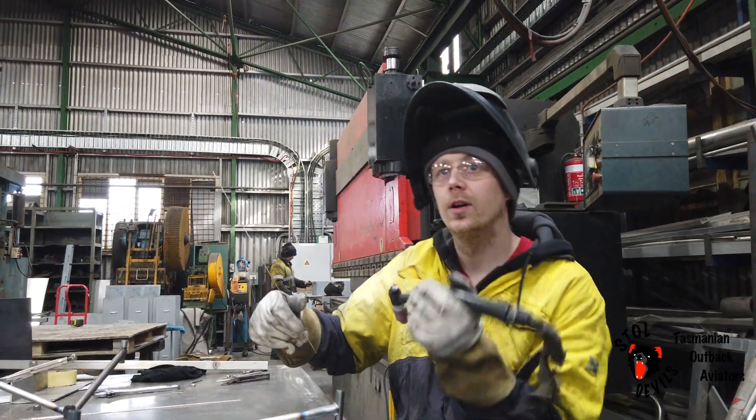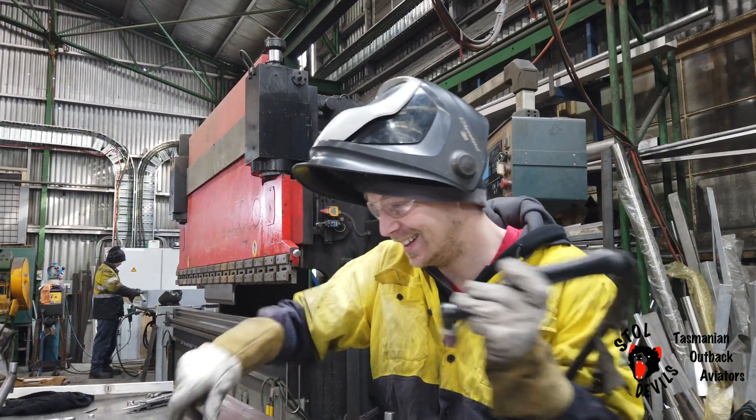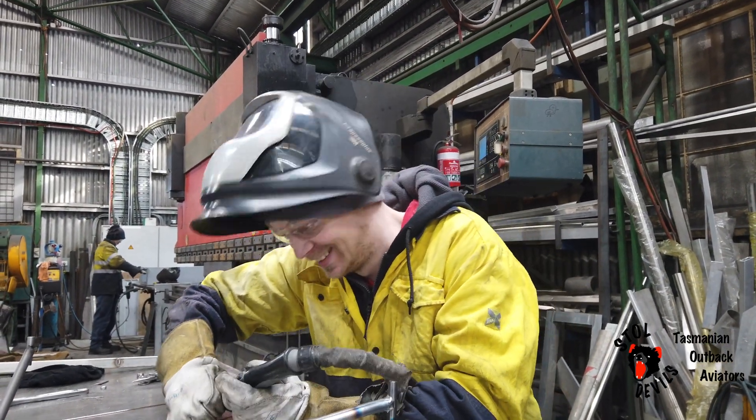We've got to ask you Craig now — you've built my engine mount, you can't be flying the aircraft with me now. Come on, it's a good test of your welding skills!